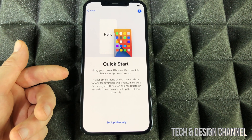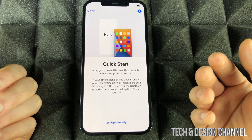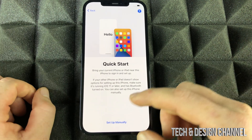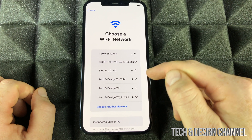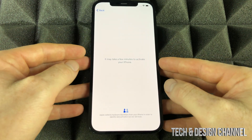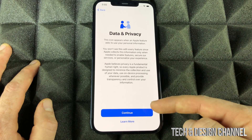We do have a Quick Start option — if you've had an iPad or iPhone before, you can do Quick Start by putting it beside your new phone. I do have another video showing exactly how to do that. For this video we're going to set up manually. Choose your Wi-Fi network, put in your password, and it's just going to take you to the next page — just let it be.